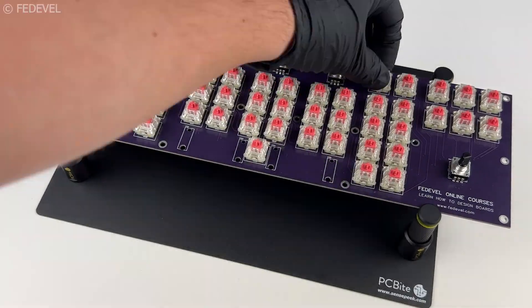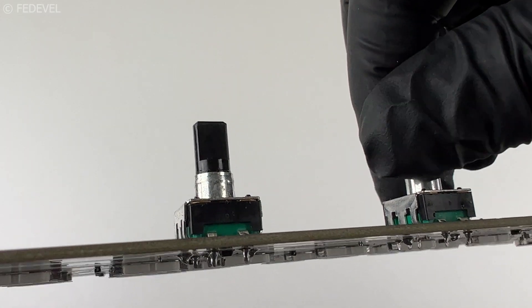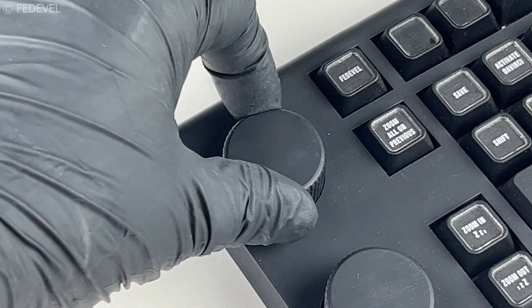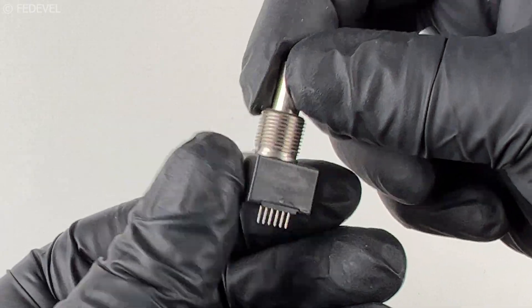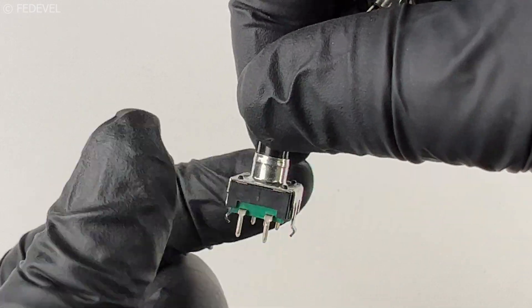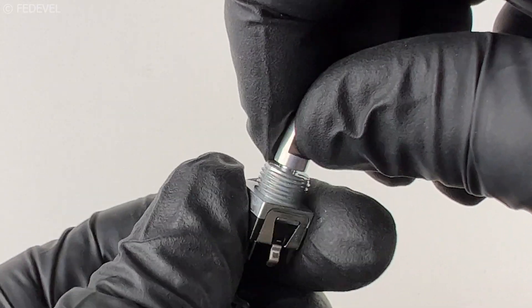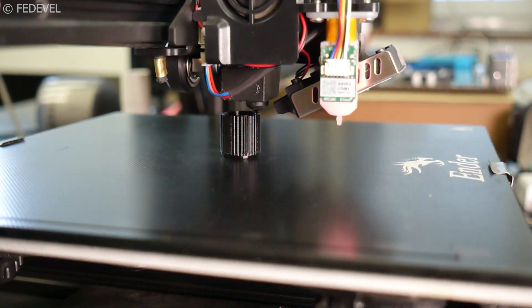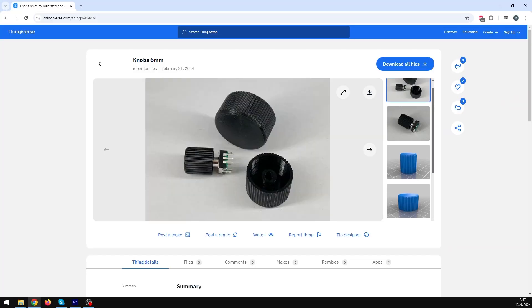Along with the switches, we have 6 encoders that I use during video editing to move the playhead or zoom in and out — but basically these are just knobs you can spin. I spent a lot of time looking for good encoders with a smooth feel, but they are actually very hard to find. If you know any good ones, please leave recommendations in the comments. I tried buying knobs for the encoders but eventually decided to create my own and 3D print them — the files can be downloaded on my Thingiverse.